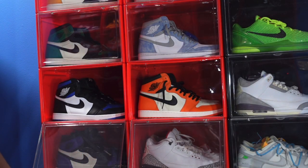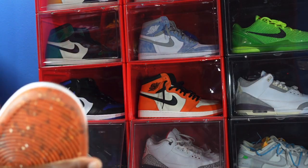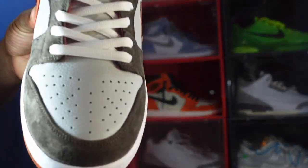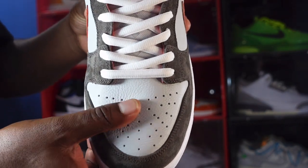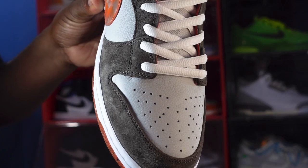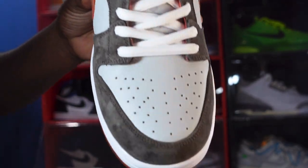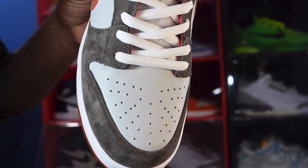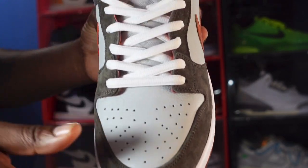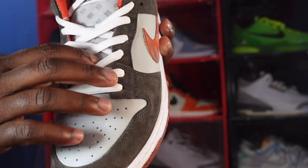Before we get to the toe box, let me get this unstuffed — it's stuffed with paper — and give you guys a close-up. Look how tumbled that leather is, guys. You can really see how tumbled that is.